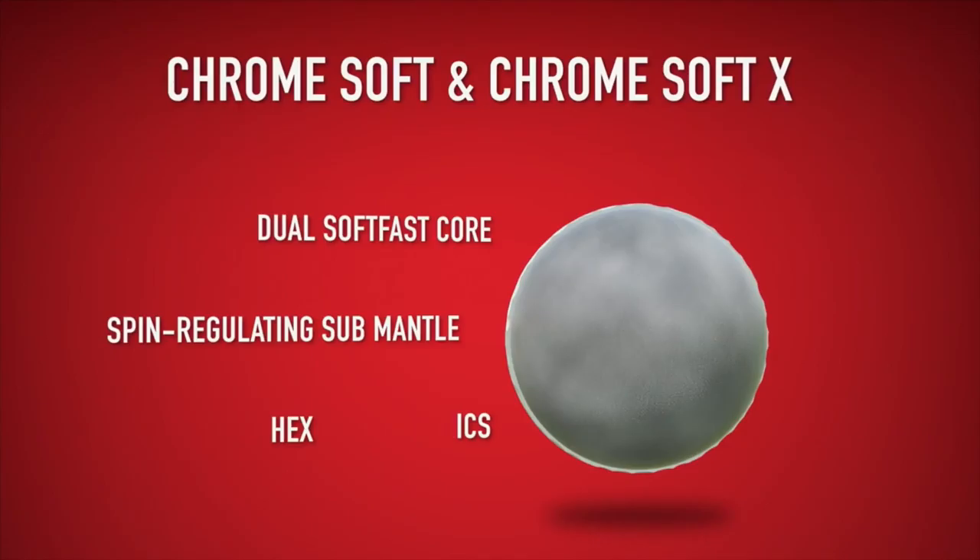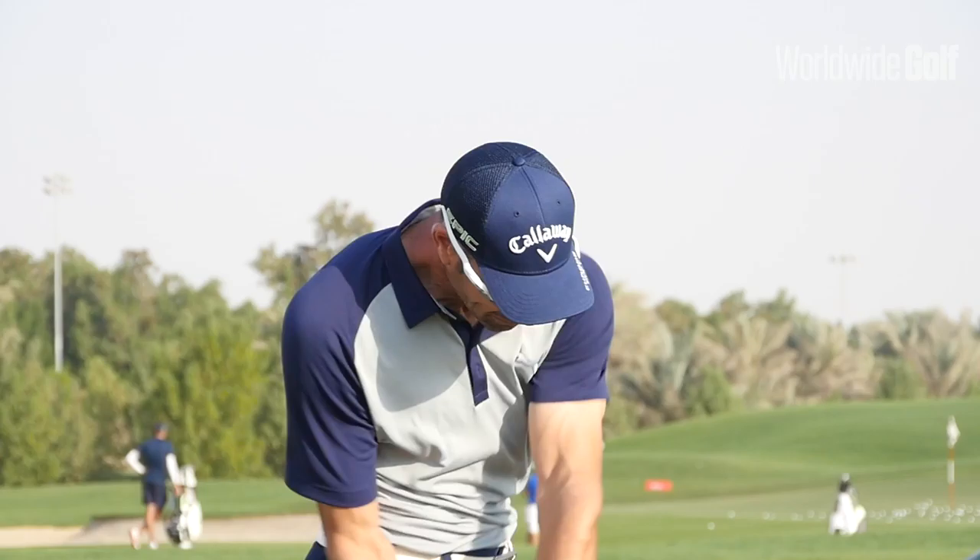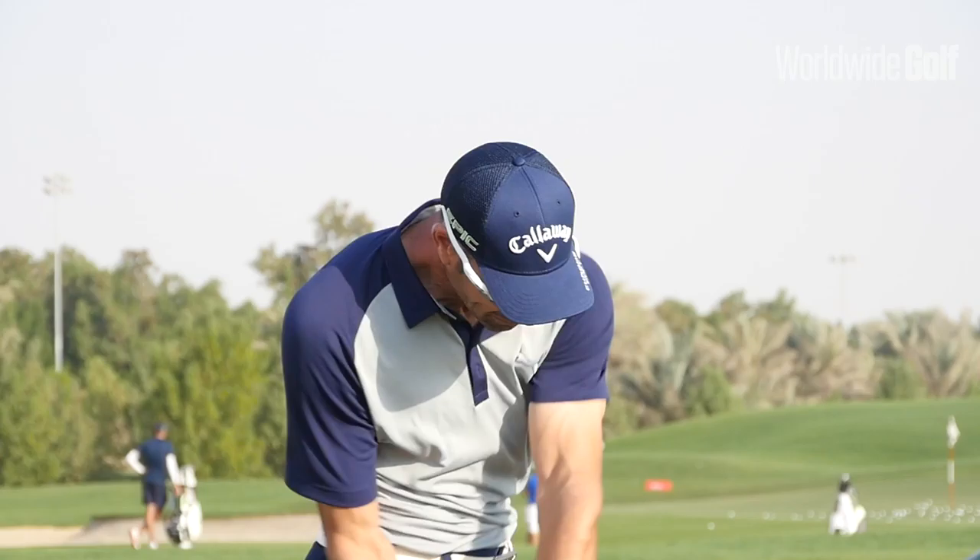It's a very versatile ball. If you look, we have two players using it — David Horsey and Alvaro Kira. You might argue at either end of the spectrum: David Horsey's club head speed is around 108, 109 miles an hour and Alvaro up to 120 miles an hour, and it works perfectly for both. So it's a great golf ball.